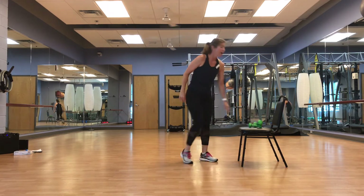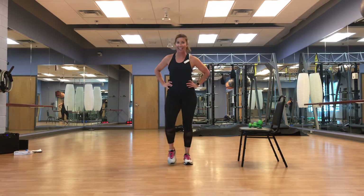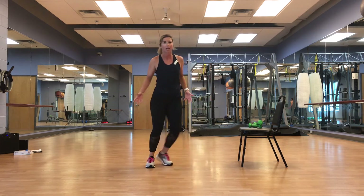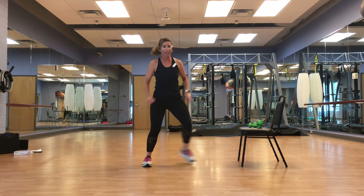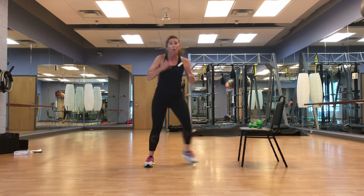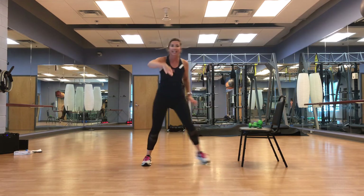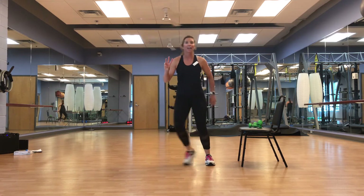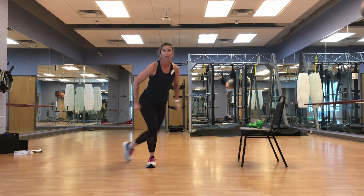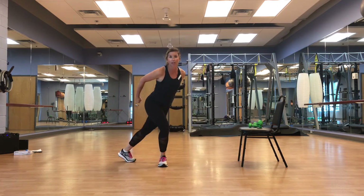All right — another cardio segment? Oh, you know it is. We're going to go side to side like before — all familiar moves we've already done, we're just going to add some finesse. We're going to do a nice curtsy behind, almost a skater — we're going to use those arms. I like to imagine we're skiing down a mountain with our little sticks. Going across.